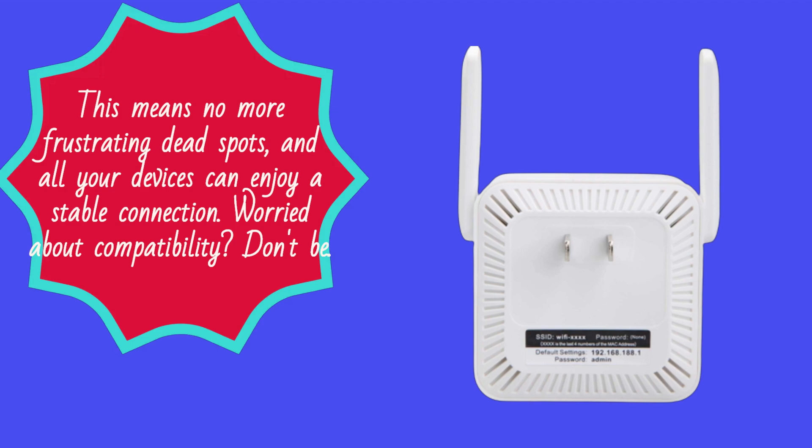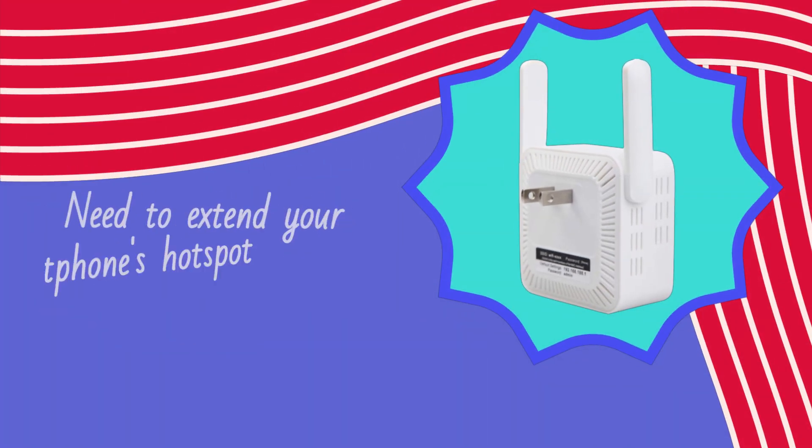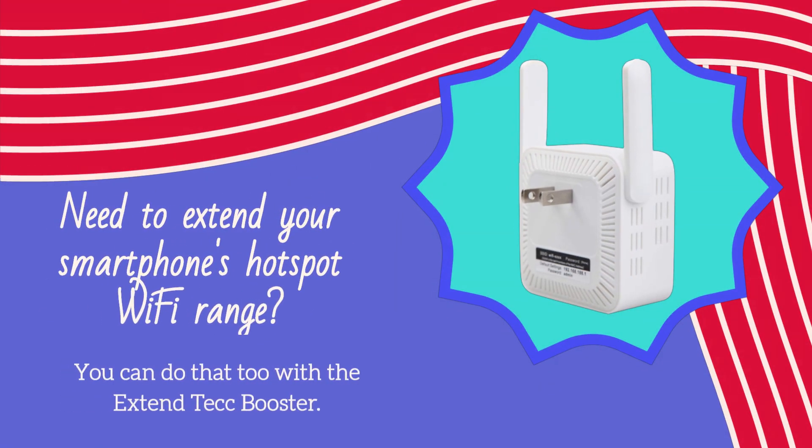Worried about compatibility? Don't be. The Xtend Tech works with any device, whether it's an old computer, laptop, phone, or TV. If it uses a Wi-Fi signal, it can connect to the Xtend Tech. Need to extend your smartphone's hotspot Wi-Fi range? You can do that too with the Xtend Tech Booster.